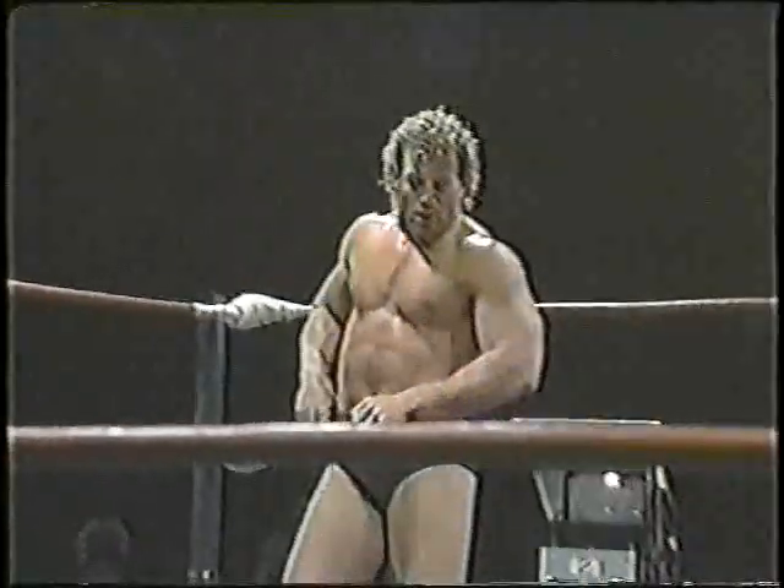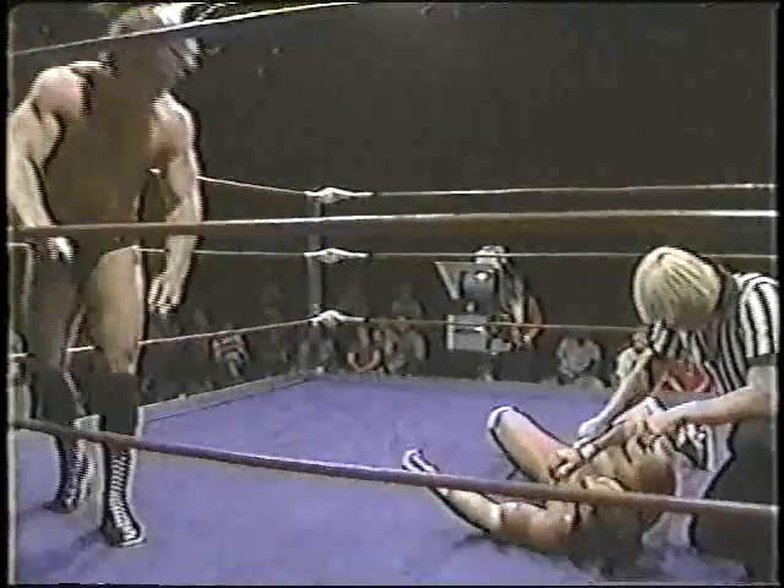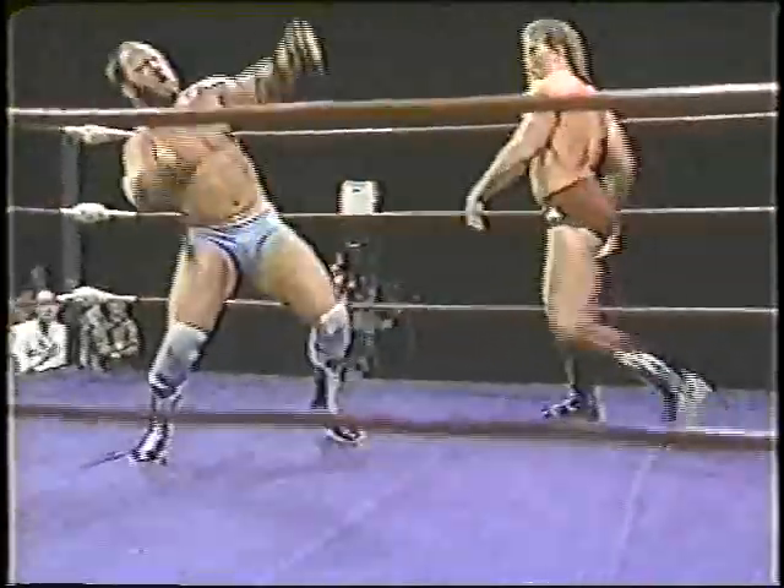We'll take another look at that, and you'll see exactly what I'm talking about. Brad Armstrong really moving well — there he was, one step ahead of his man. And that staggered Vesey backwards. Now watch him hook into the Russian leg sweep, very quickly a float over, hooks that far leg, has the lateral press and scores the pinfall. Fine victory.